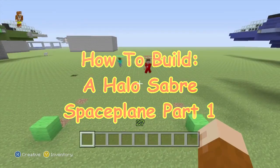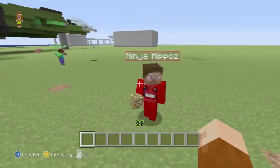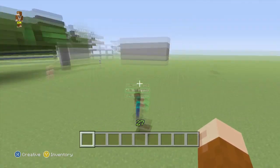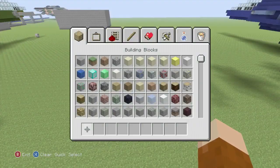What's up guys, it's Scorchy here, and I'm here today with Ninja Hippos and Silent Hippos. It's a hippo infestation! And today we're going to show you guys how to build a Halo Saber.